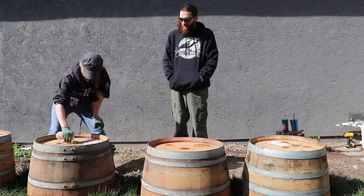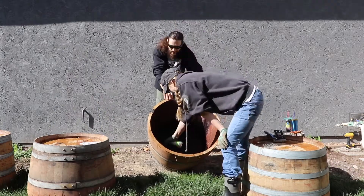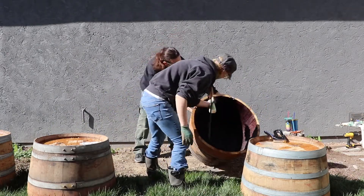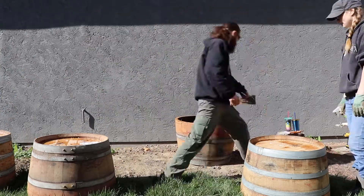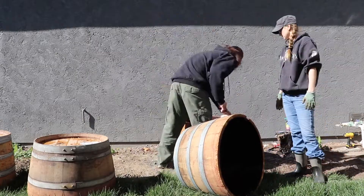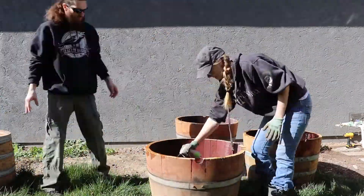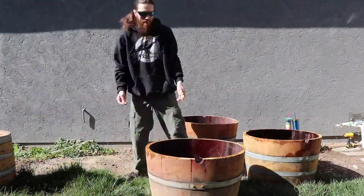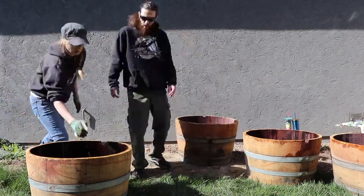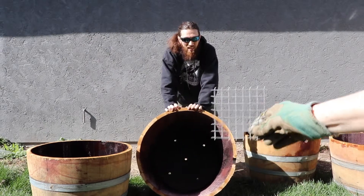Next, we prepped the wood with some apple cider vinegar, being sure to really coat the holes themselves, the bottoms, and the inside. Supposedly, this is supposed to help prevent the wood from getting bugs and such and deteriorating as much. So we're trying it out, see how it goes. We used about a quart of apple cider vinegar between all four barrels, so make sure that you have plenty of apple cider vinegar available.